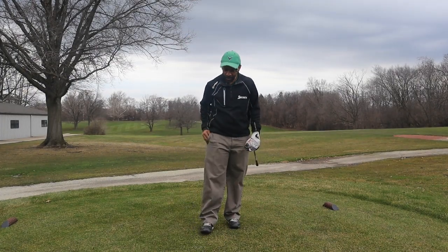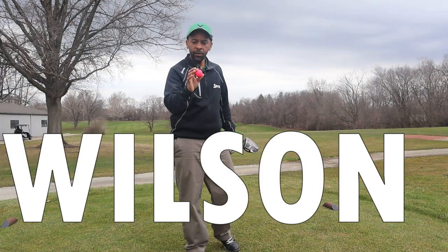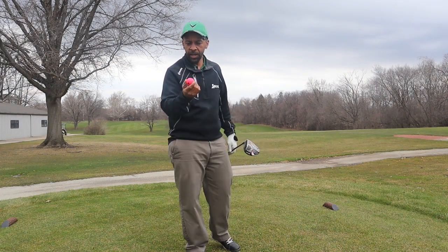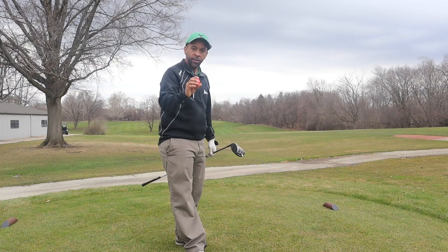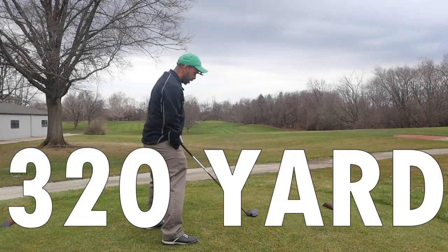Alright guys, Mr. Short Hitter here. Today we're going to try another Wilson golf ball — the Wilson 50 Elite. I got a nice little pink one. We're going to try this golf ball on course later, and we'll also do it inside. We're going to start out on a 320-yard par 4.